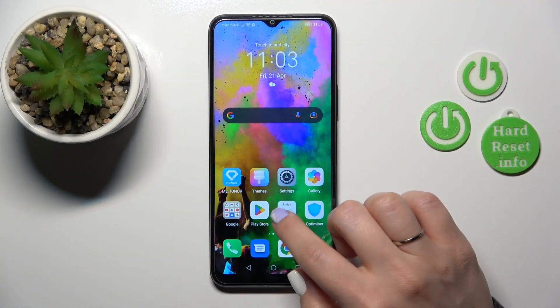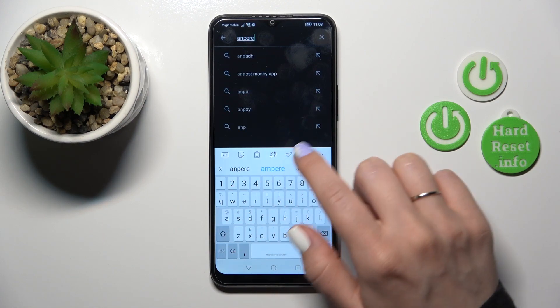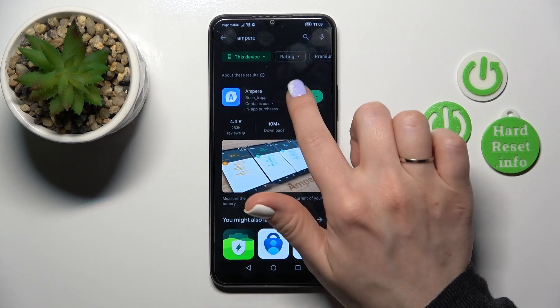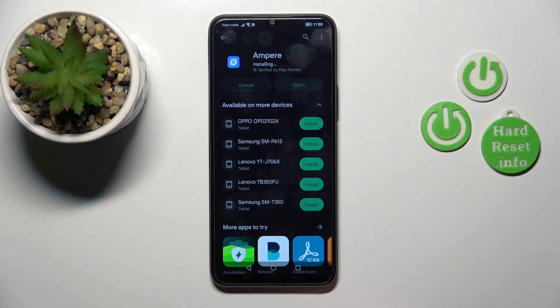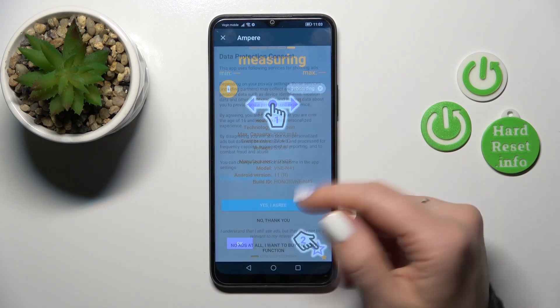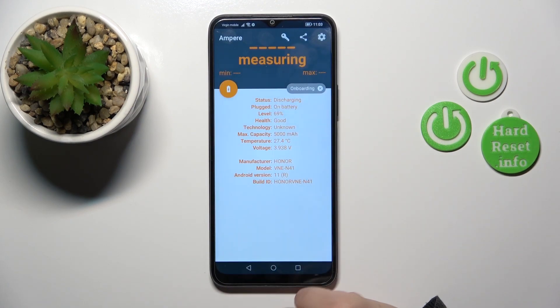First, open the Play Store application and in the search bar enter Ampere. Tap the first application to install it and wait a couple of seconds. After that, tap the open button to launch the app, click yes to agree, tap to close, and tap OK.